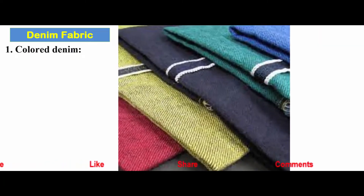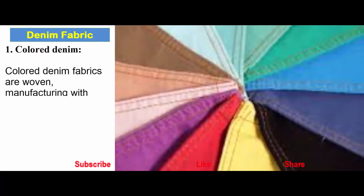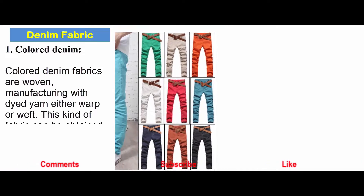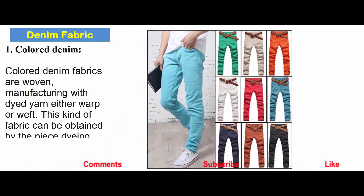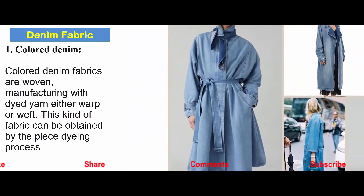Colored denim fabric is manufactured with dyed yarn, either warp or weft. This kind of fabric can also be obtained by the piece dyeing process.